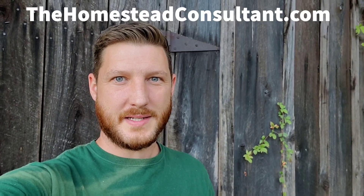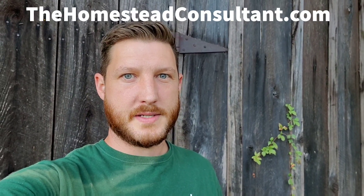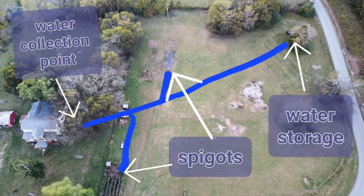Hey everyone, I'm Ryan from TheHomesteadConsultant.com. Today I'm going to be doing a tour of a water system that is set up to have passive pressure to the home, to the field, to the livestock, and to the garden. We can do it pretty simply with a single pump and we can collect water not only from the roof but also from the air conditioning system, which gives us about 30 to 40 gallons per day during dry seasons when we're not getting any rain. I wanted to give you a full tour and some ideas on how you might be able to do that at your own homestead.